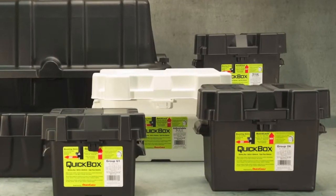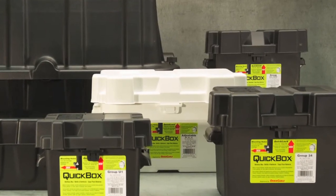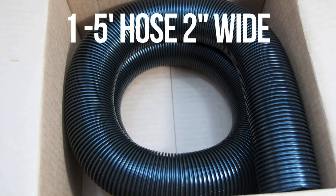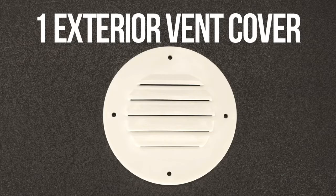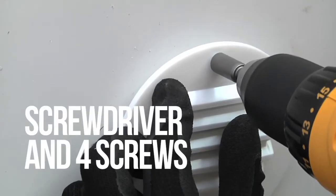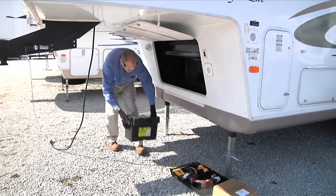This kit can be used with most QuickBox battery boxes as well as other manufacturer's boxes. The QuickBox Vent Kit contains: 1 battery box flange, 1 five-foot hose 2 inches wide, 1 wall flange, 1 exterior vent cover, and 2 hose clamps. You'll also need the following tools: a hole saw with a 2-inch blade, a screwdriver and 4 screws, and a utility knife.